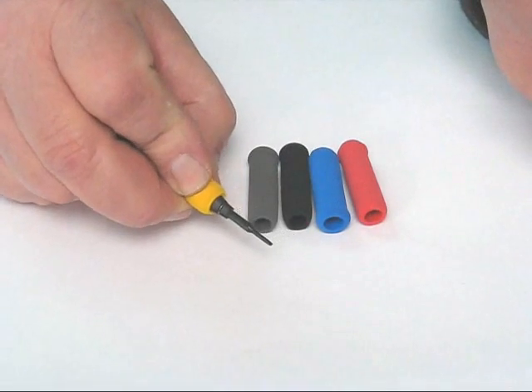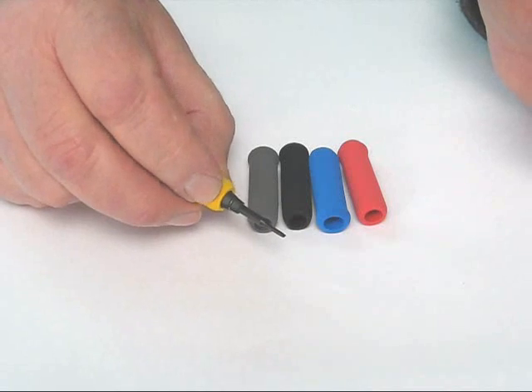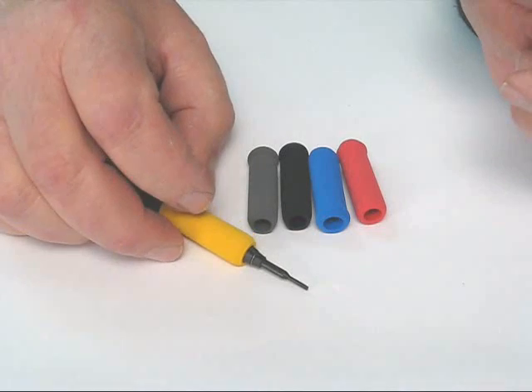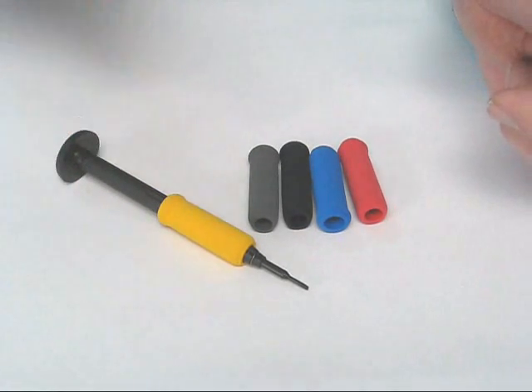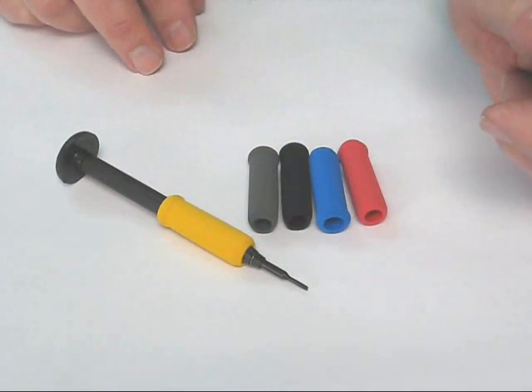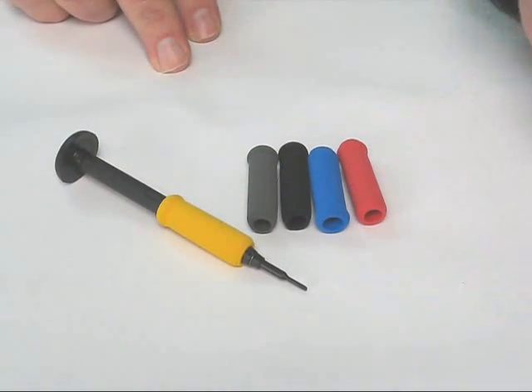They reduce cramping if you're using a driver a lot. It's also cushiony, which is very comfortable, and it grips so you're not sliding. A really nice addition to the standard screwdriver line. It fits on the drive shaft screwdriver with nylon handles, and it also fits on the True Blue driver with aluminum handles.